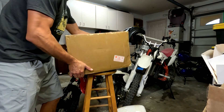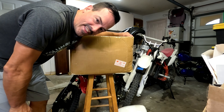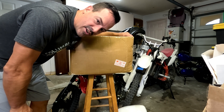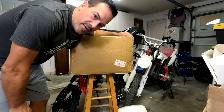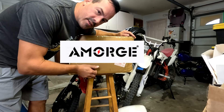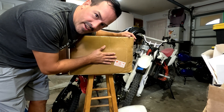We are back on Tackle That, I am John, and today we got another unboxing. It is the infamous Amorge — however you want to call it — battery.